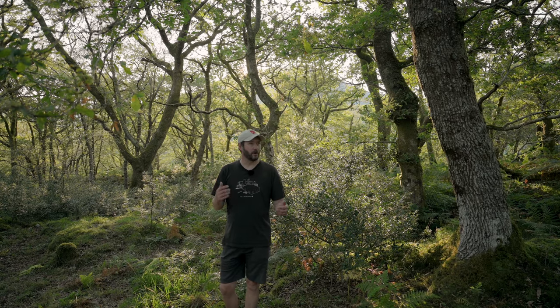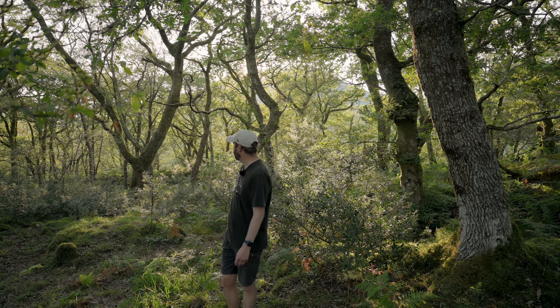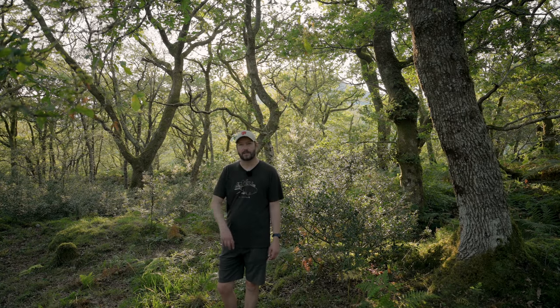There are some really nice oaks here and it just looks amazing. It's a bit like when you first go to a woodland you've not been to before — it's a bit overwhelming. It's so still; the only thing you can hear is the mosquitoes.